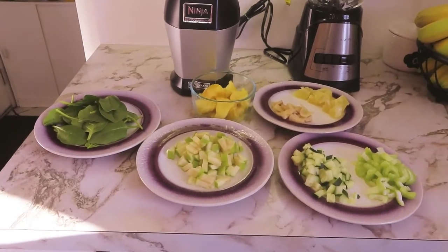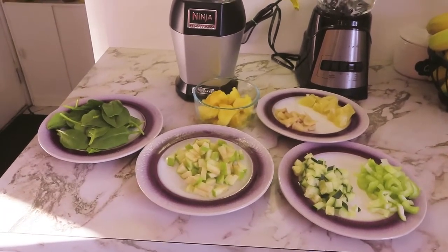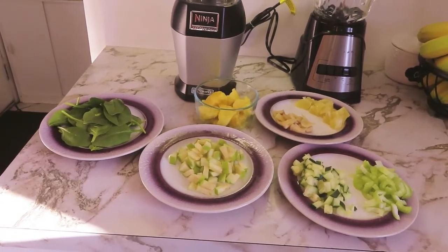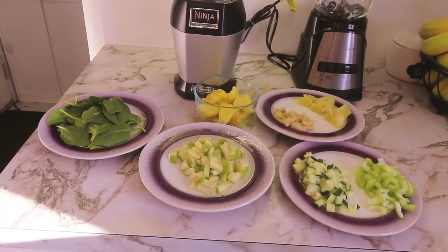Good morning friends! Many of you have asked me about the ingredients in the green juice that I drink in the morning. I drink this juice before I eat any meal in the morning to help me eliminate the toxins and the fat in my body, and also to give me more energy throughout the day. This is one of the juices that I drink when I do my detox diet.